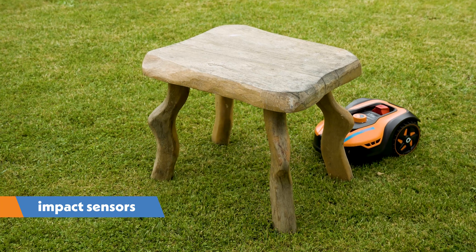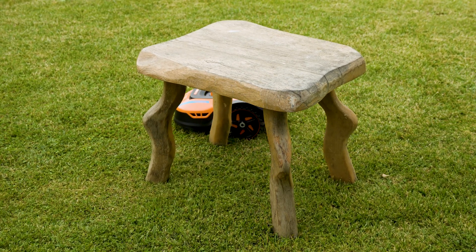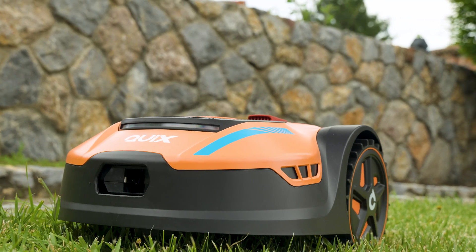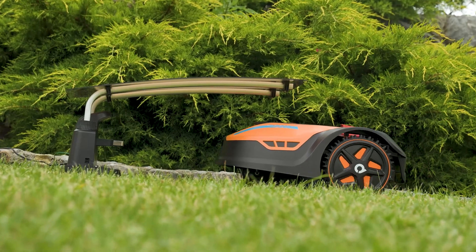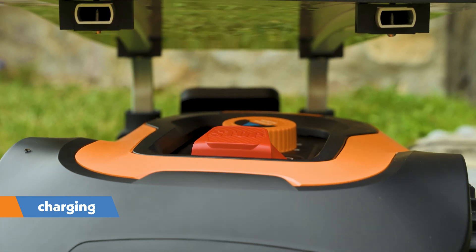The robot is equipped with impact sensors that detect obstacles, protecting both the robot and the obstacles from damage. The robot does more than just mow your grass — it contributes to a healthier lawn by preventing yellow dry patches and weeds, and by reducing the chance of lawn disease. When it detects a drop in battery voltage, it follows the boundary wire back to the base station for charging.